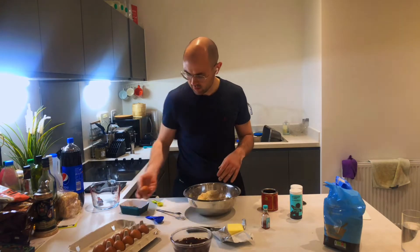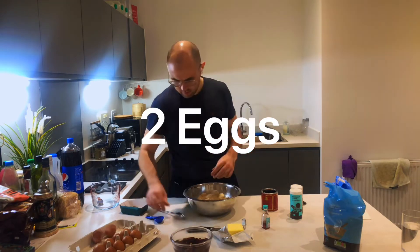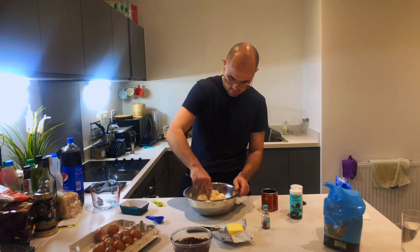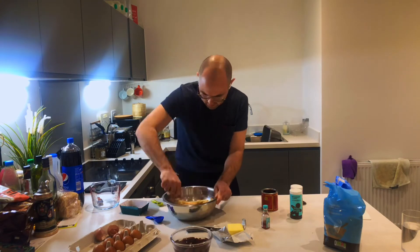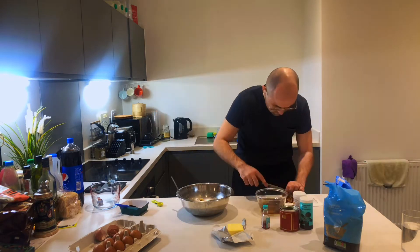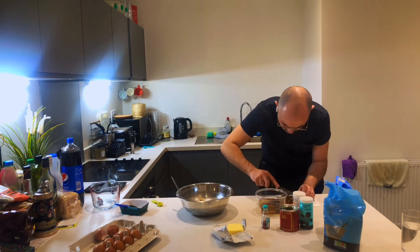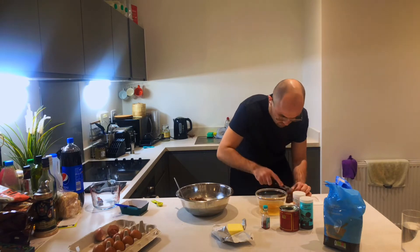That's mixed enough for now. Just going to whack in a couple of eggs. Give that a bit of a mix. Hello treacle, here we go - whisk that in. Chop up your dates after they've soaked. Feel free to get distracted by the football that's on the telly for a second.